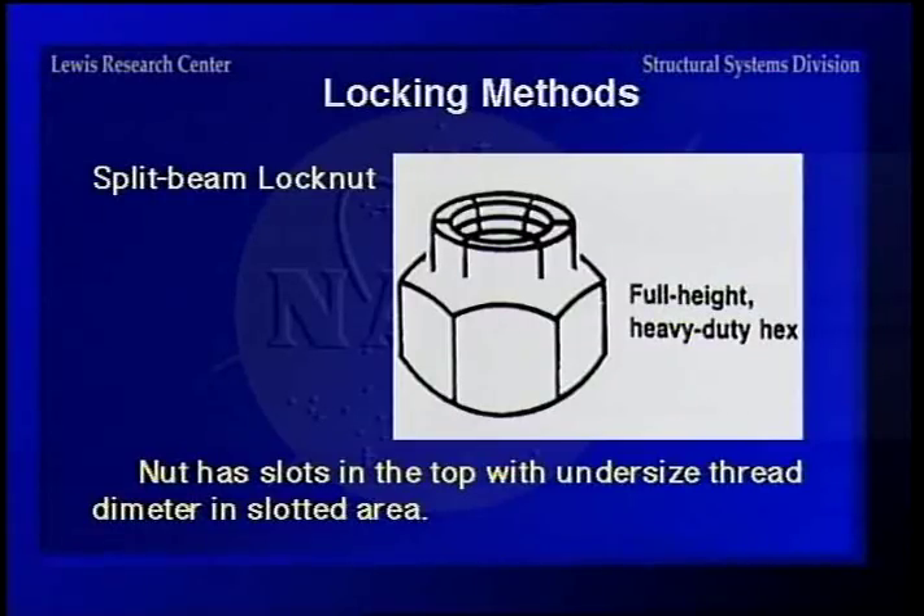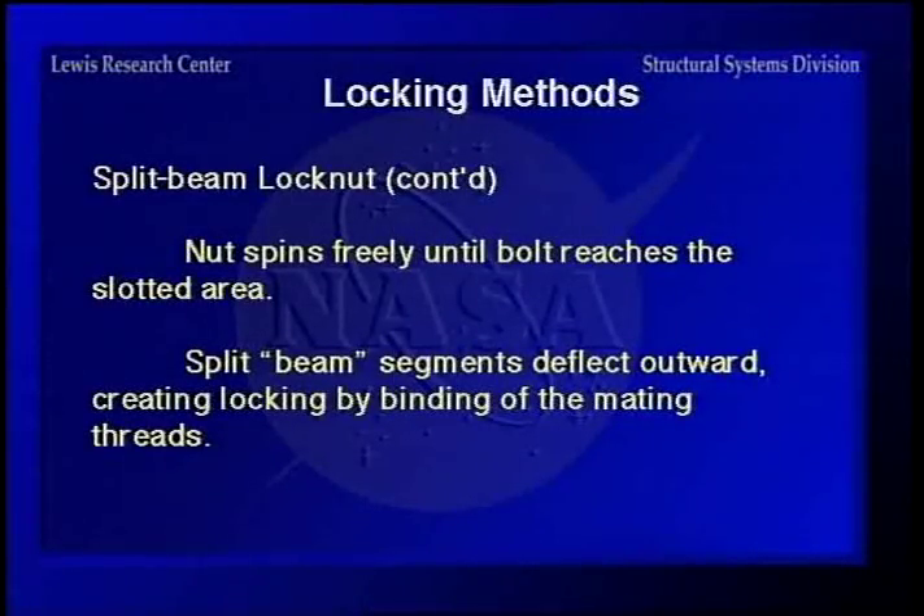The split beam lock nut works quite well. You have a smaller diameter at the top of it, and it's saw cut. It spins freely until it gets up to that area, and then as you tighten it up, the six beams have to deflect outward in order for the bolt to go through. This gives you a heavy friction load on the threads and will lock it in place. Personally, I had shock absorbers on a car that didn't want to stay on, and split beam lock nuts held where the jam nut did not.